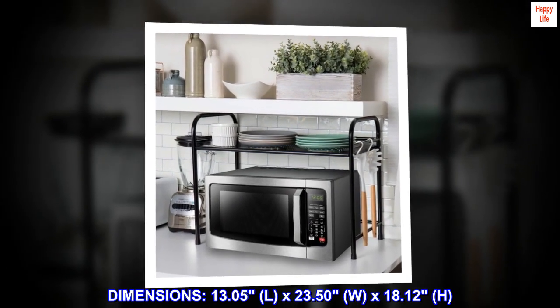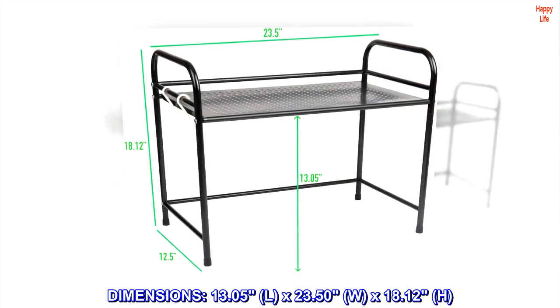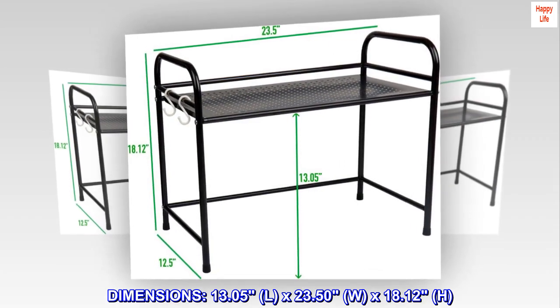Dimensions: 13.05" (L) x 23.50" (W) x 18.12" (H).